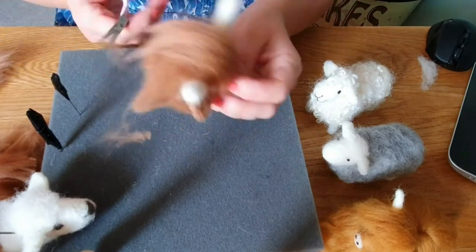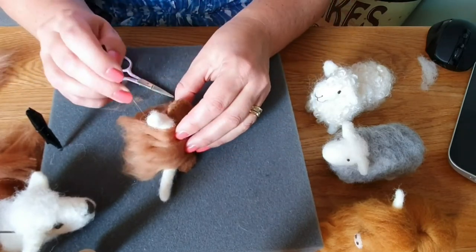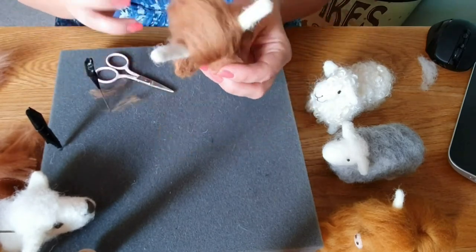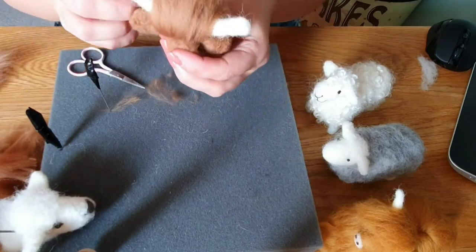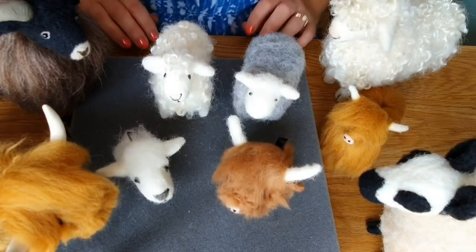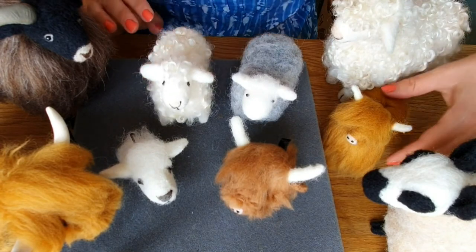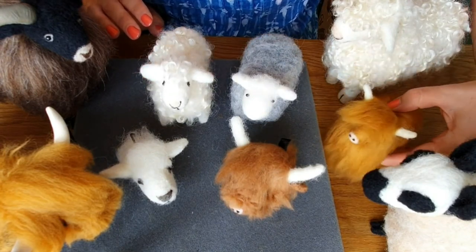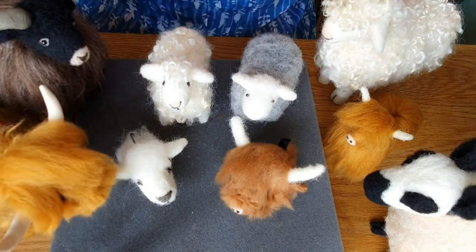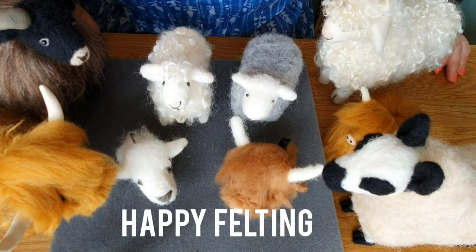And there he is - trim him up and that's a simple Highland cow. I realized I didn't go through the black and white sheep at the end, but you'll see him in a bit. You just build up the eyes - I did the ears in black; he's a Kerry Hill sheep. So there we go - that's the cow and he's so cute. I've got tutorials on most of these sheep and they're very simple and easy to follow. I hope that's helped - any comments, do let me know, do subscribe and like the video. Thanks for watching - happy felting everybody, see you again soon.